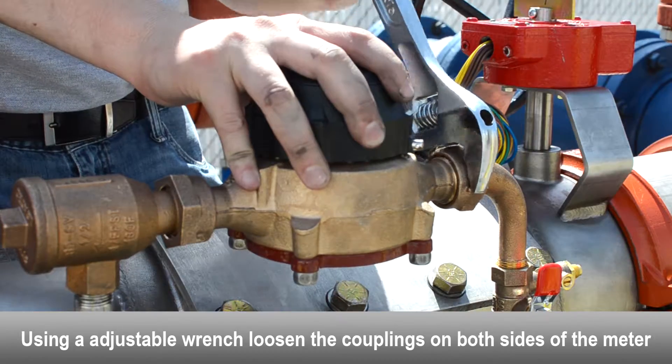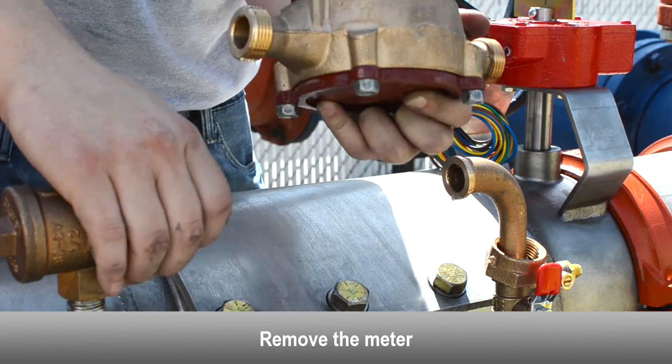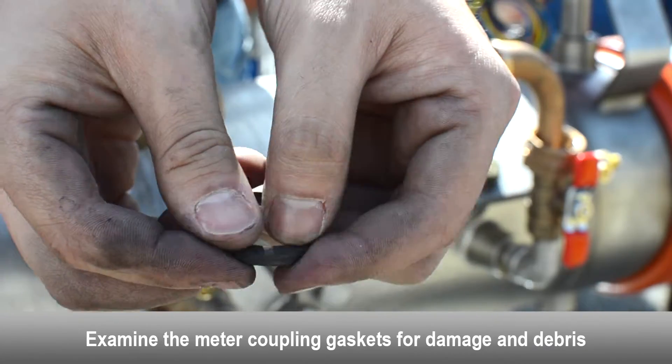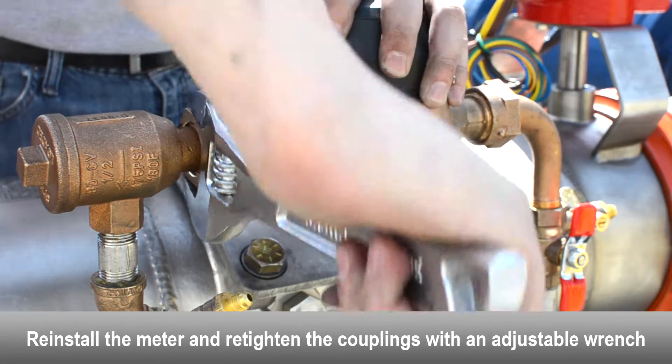Use an adjustable wrench to loosen the couplings on both sides of the meter. Remove the bypass meter. Examine the meter coupling gaskets for damage and debris; replace if necessary. Reinstall the meter and retighten the couplings with an adjustable wrench.